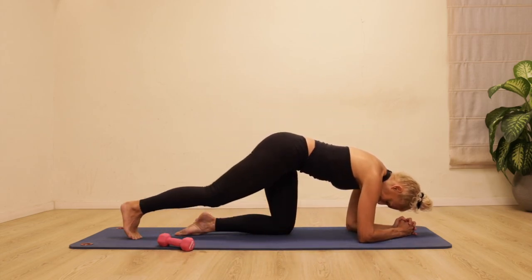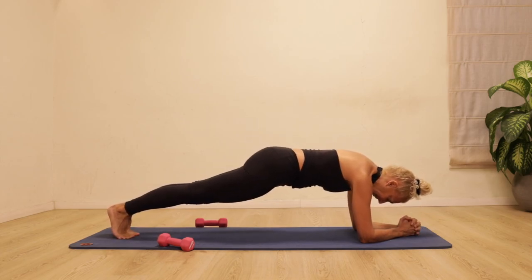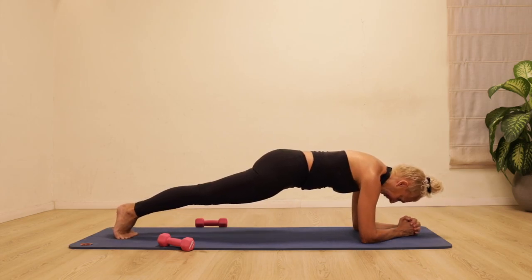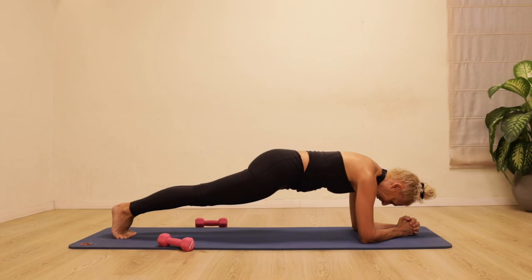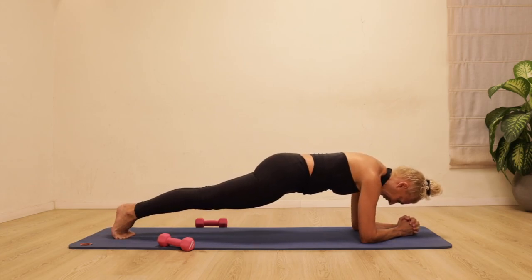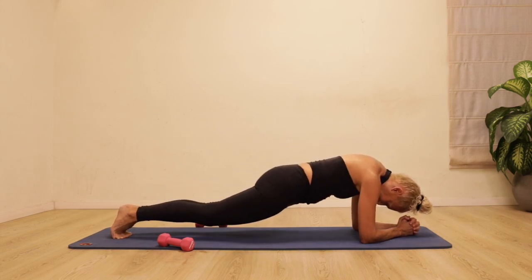Let's come to the forearm plank. Press your forearms down, reach the feet back, pull your stomach in. We're going to rock forwards and backwards — as far forwards as you can go and as far back as you can go — and the stomach draws in towards the spine.